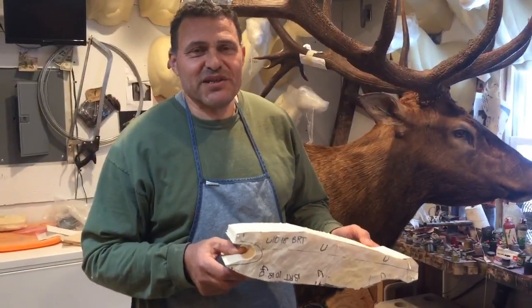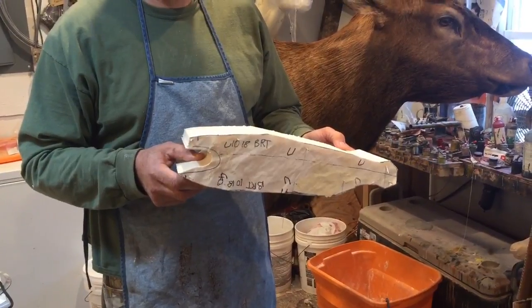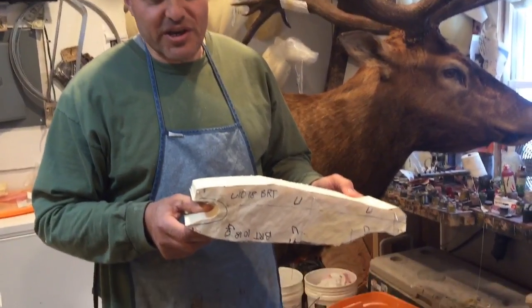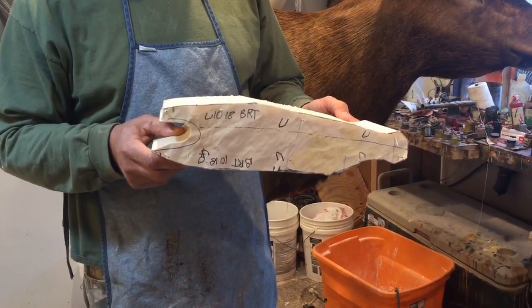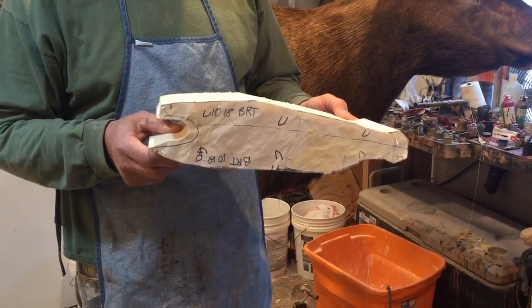What most people don't realize when they see a mounted fish is that the only original thing is the fins, the skin itself on the outside, maybe the head sometimes. But in all actuality, inside there's no flesh and bone — it's styrofoam. We carve bodies out of styrofoam and put the skin over top of it.